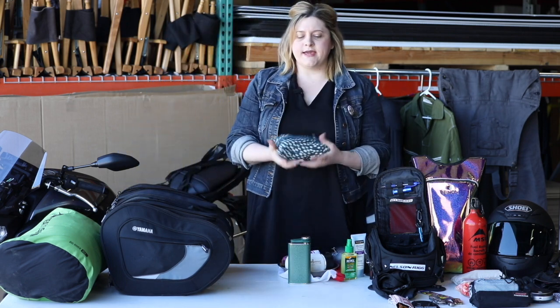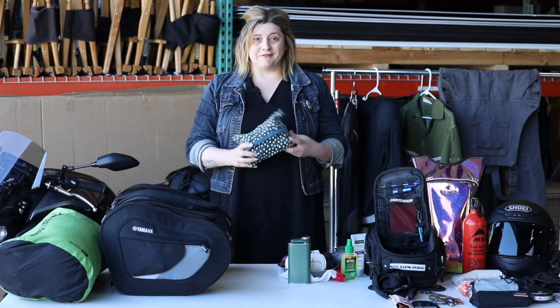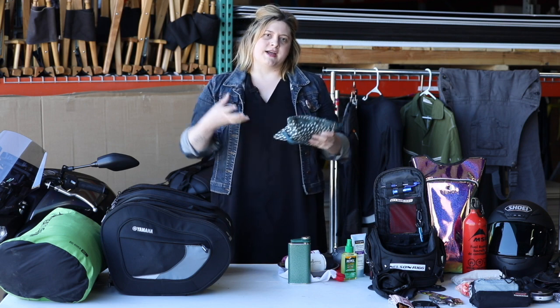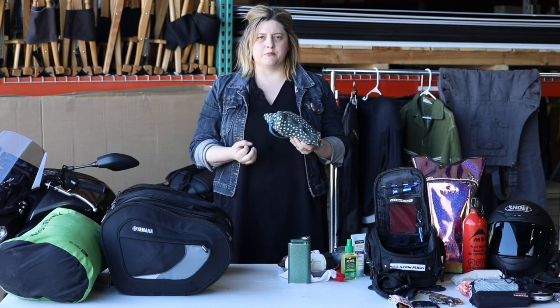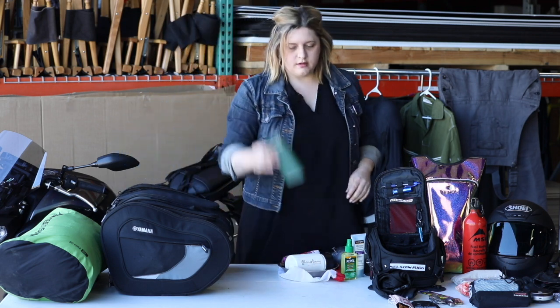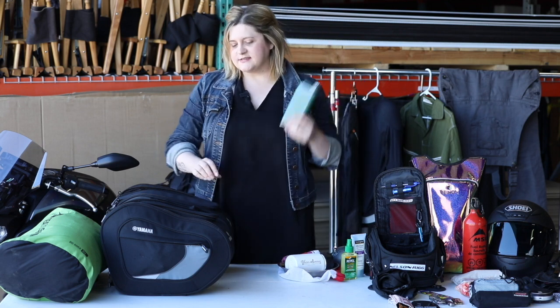My toiletry kit — it's pretty simple, just the necessities, pack whatever makes you feel good. Body wipes are always great — I like to take those out of the package and put them in a Ziploc bag so they compress down pretty small.